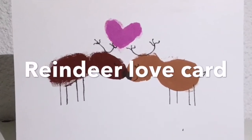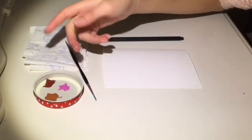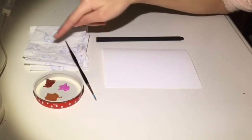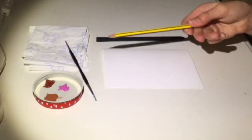Last is this reindeer love card. You will need plain card, a fineliner, brown paint — I just chose two different shades — pink paint, a paint brush, paper towel, your fingers, and a pencil.